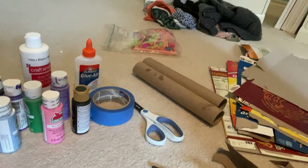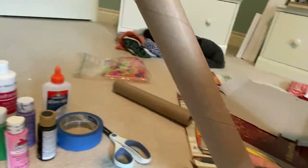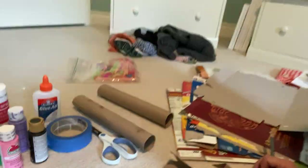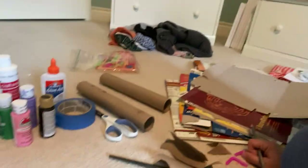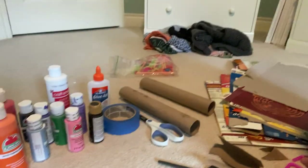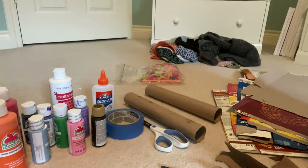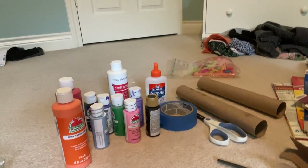You need paint, paintbrush, scissors, tape, paper towel rolls, maybe tinfoil or extra paper, cardboard. This is probably the most materials we need for a project so far. So this one's a little bit more complicated that I'm going to try. Also, any paint you have to paint the mask.